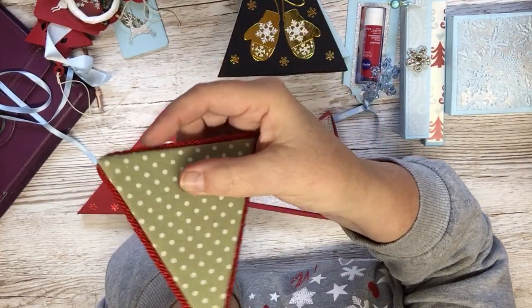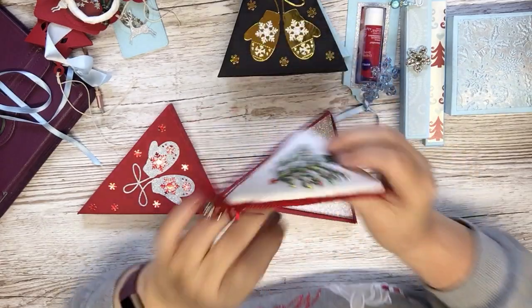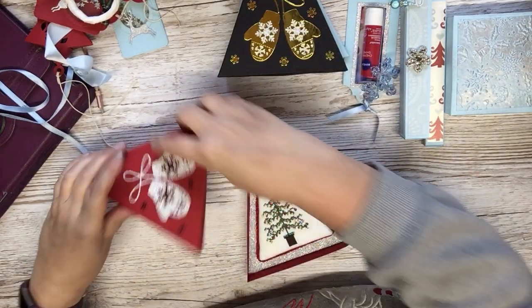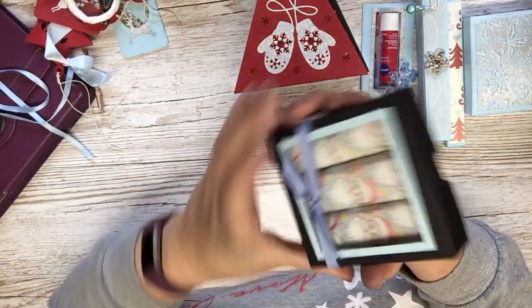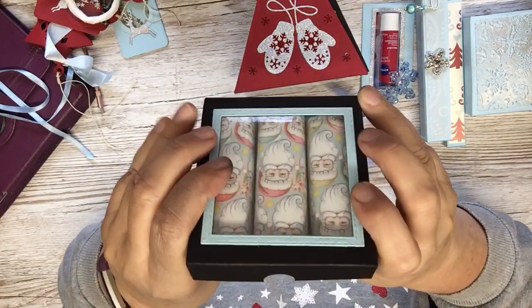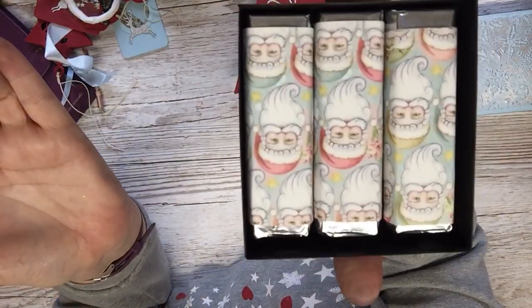I got the pattern for the tree off Pinterest and then put the little beads on — saw that on Pinterest as well. And this one is for the lovely Anne. Very traditional red, put the cord around it.